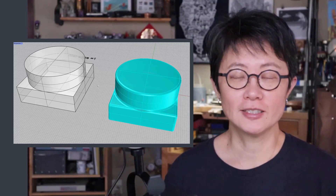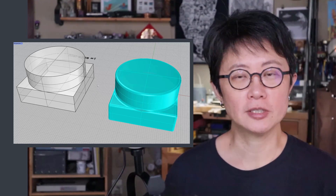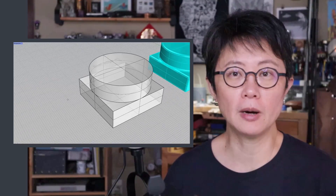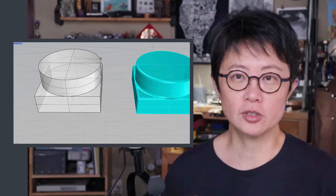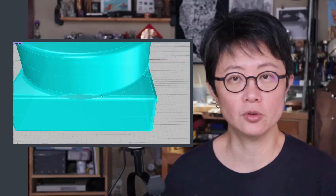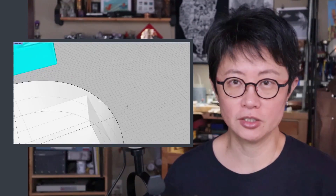Welcome back to PJ Chen Design. This is PJ. I get a lot of questions regarding fillet edges and broken models — the model is no longer watertight. Today I would like to show you how to fix the issue created by fillet edges.